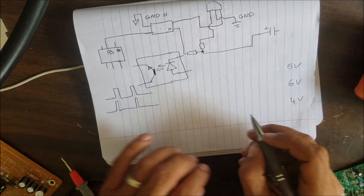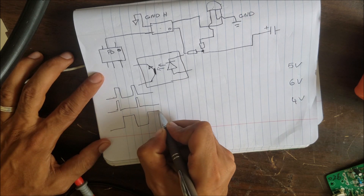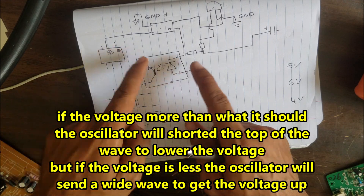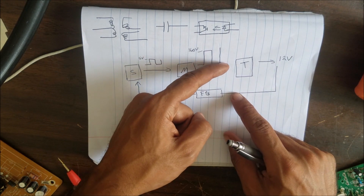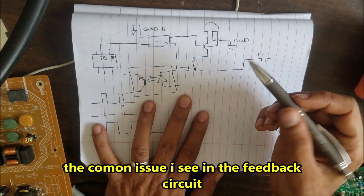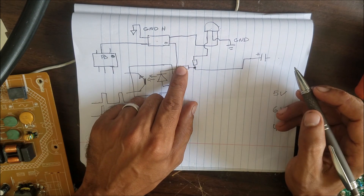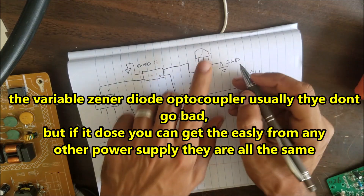If we have 4 volts, the wave becomes wider than normal. As the wave gets wider, it allows the MOSFET to stay open for a longer time, allowing more voltage to pass. The transformer then transfers that longer wave into a higher output voltage. Usually the common problems are these resistors — if one goes open, we are going to have a different voltage here: high, low, or sometimes fluctuating up and down.